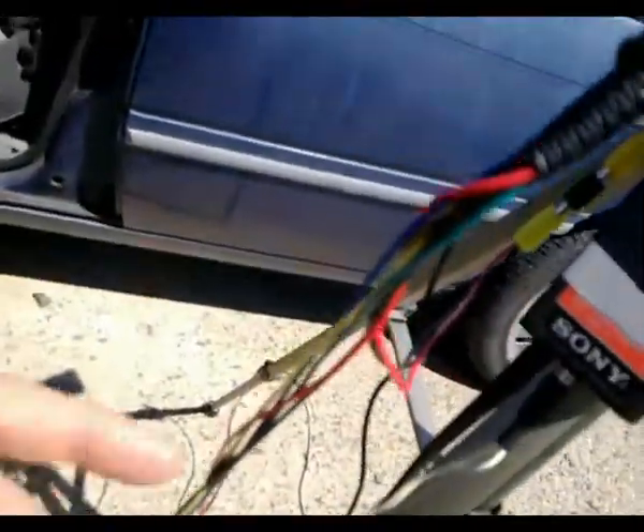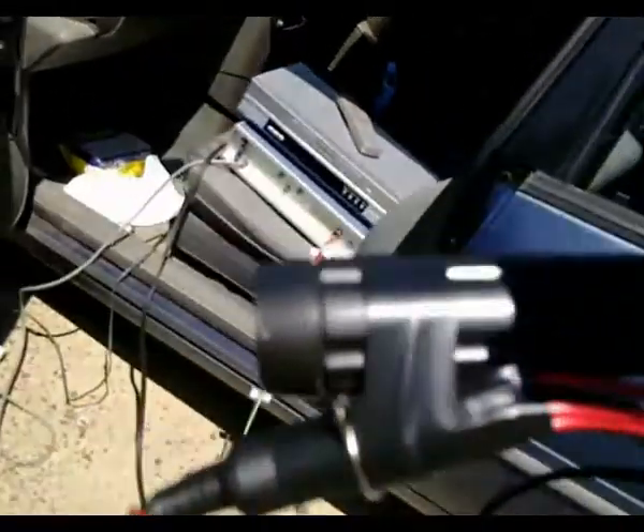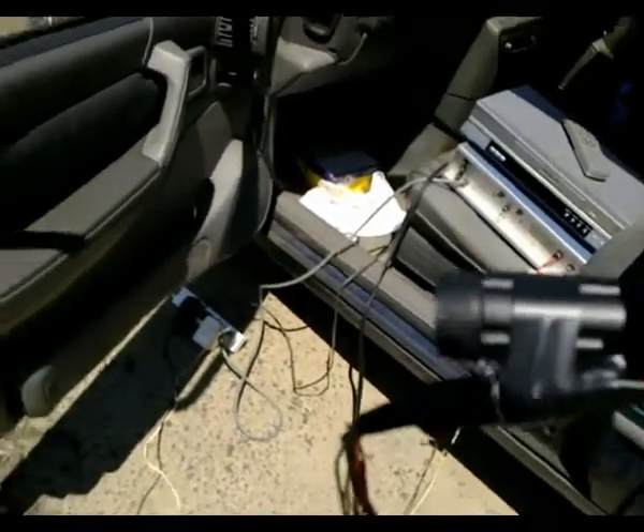It all goes to this connector here, which plugs into that socket there, which is plugged into the camera's socket. It took me a few hours to put all this together, but it makes it more convenient for me to set up my camera and record stuff.